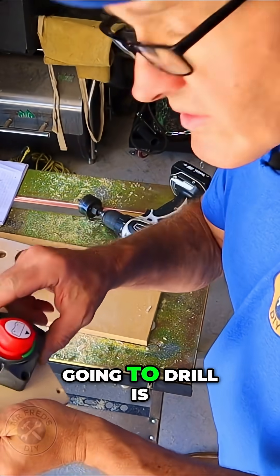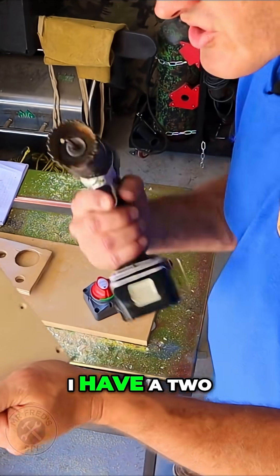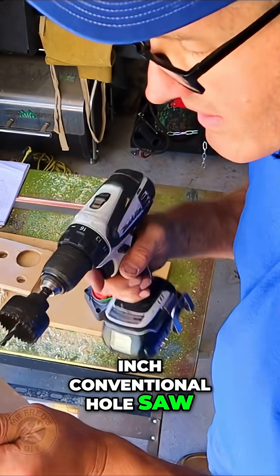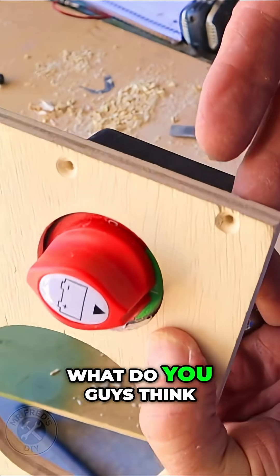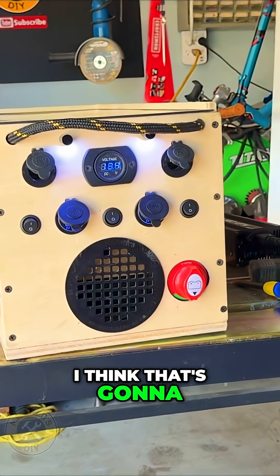The last hole we're going to drill is going to be for the main power switch. I have a two-inch conventional hole saw. I think that looks pretty good. What do you guys think? I think that's going to look just fine.